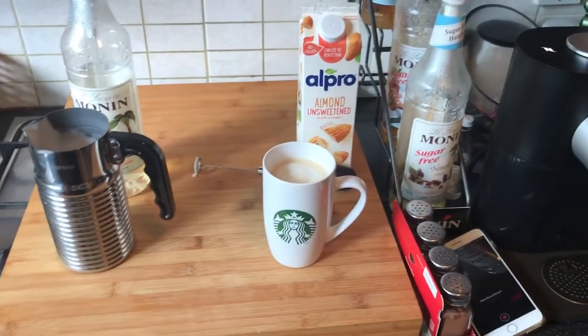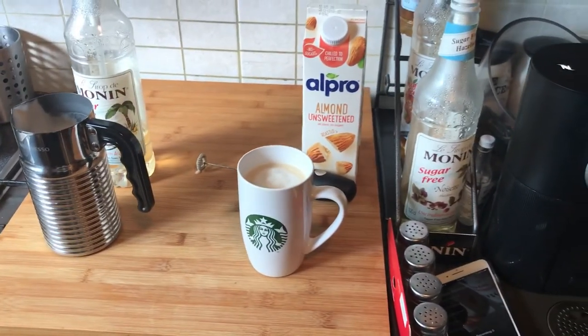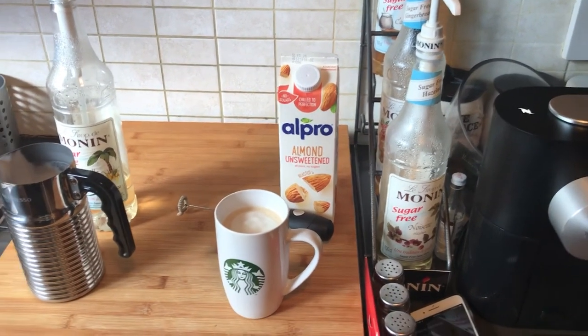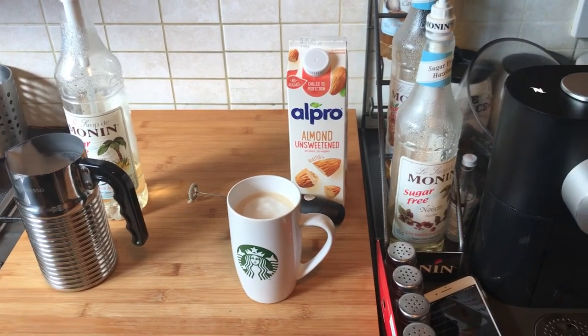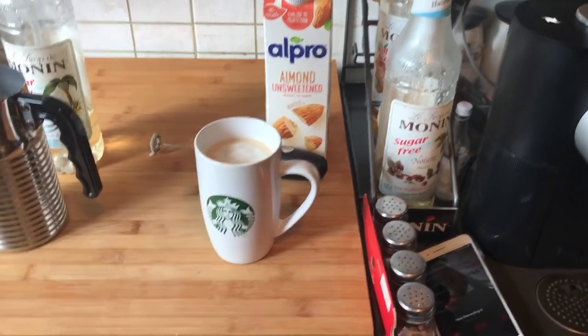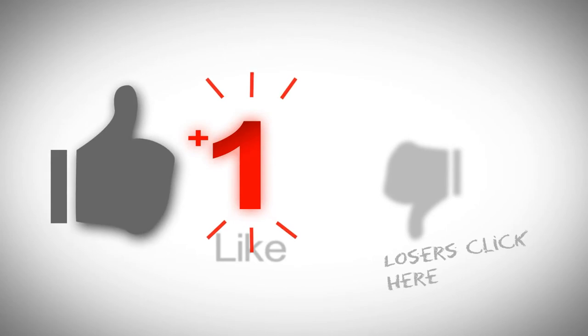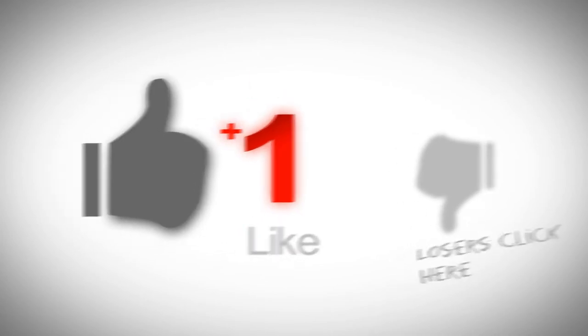And there you go — you have a latte that's actually better for you than what you get at Starbucks: sugar-free, low-carb, no fat, low-calorie, and it tastes great. You can't beat that! Hey guys, if you like this video, smash the like button and hit subscribe so I can keep bringing you more videos.